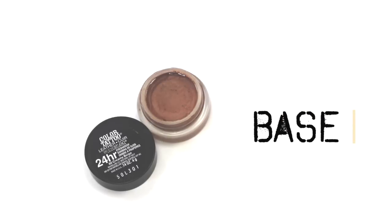Focusing now on my eyes, I used a creamy base shadow as a base and I just like to build it up with a brush until I get the desired color that I want. I'm also applying this underneath my lower lashes as well.